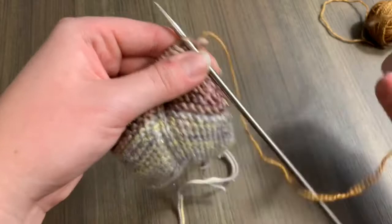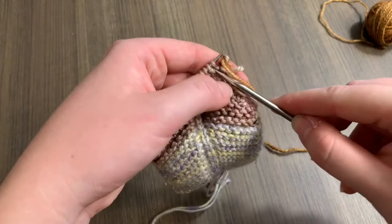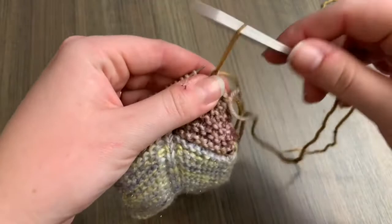I'll show you that again. Knit like normal but pull that long end through. You can use this technique if you find yourself lacking a darning needle but still want to put your stitches on waste yarn.